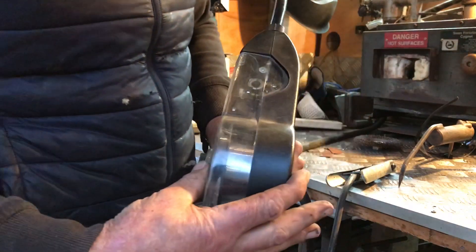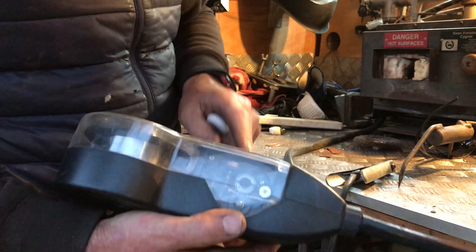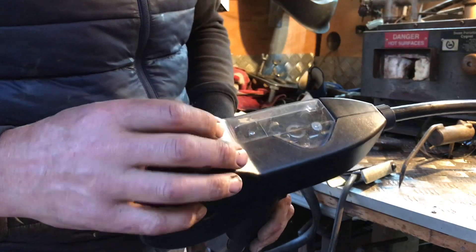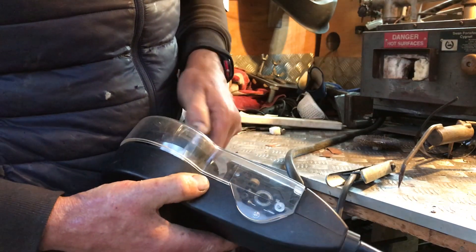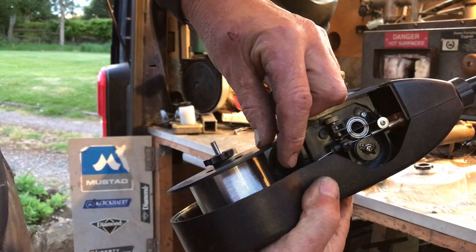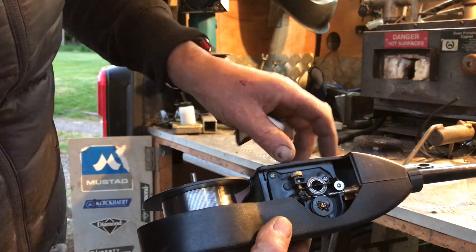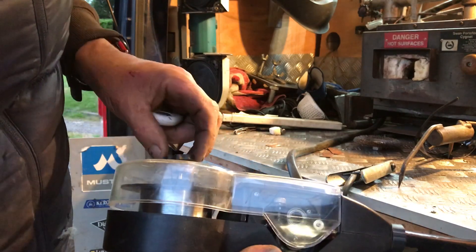Let me explain why the spool gun is so useful for aluminium. With a normal MIG gun, the wire has to feed from the machine all the way down the cord to the end of the MIG torch — a long distance. What you'll find with some machines is that the wire will just snag up and bird's-nest inside the machine. With the spool gun, we've only got a short space for the wire to travel — from the spool here to the end of the gun. You're unlikely to get any burrs or bird's-nesting, and you get a completely clean feed right through to your weld. That's why the spool gun is so much easier to use than your normal Euro torch.